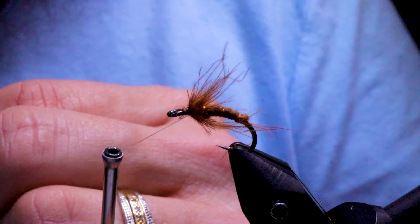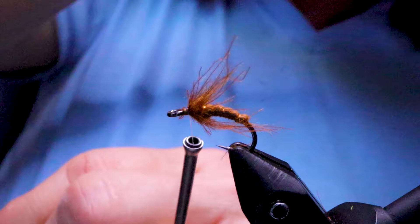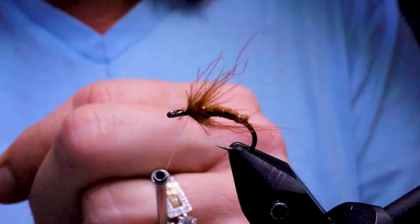I was going to apply some wax but I must have dropped mine. I have another wax here — I prefer cobbler's wax for this, but I'll just use this one. So I'll just shorten up my thread there and then just tie that in.